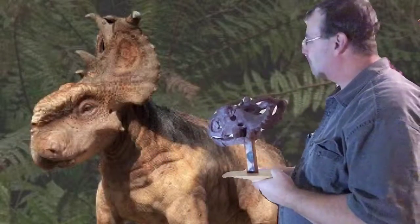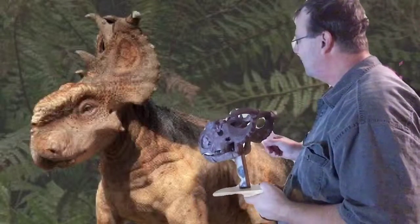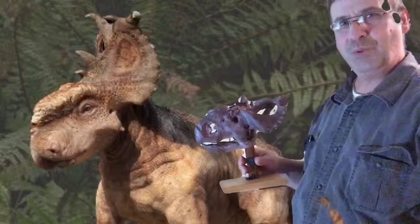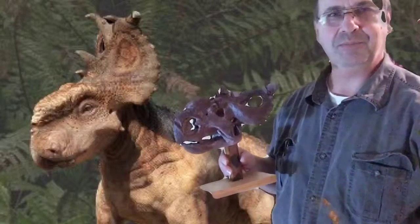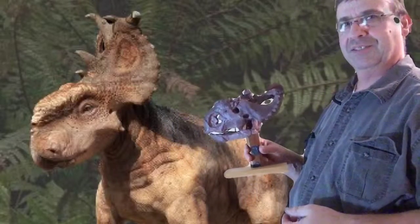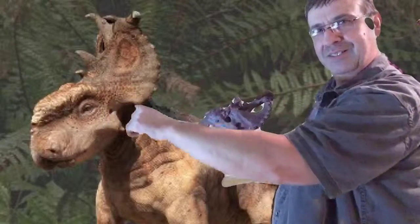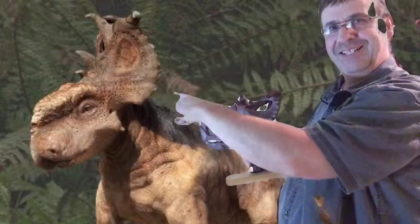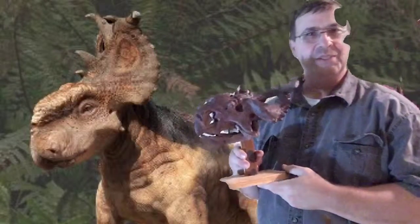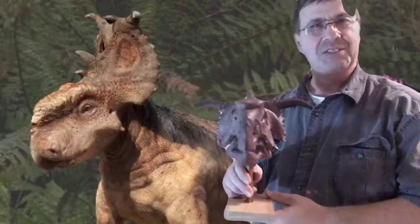What do we have here? It's a Pachyrhinosaurus, which I think means thick-nosed — like pachyderm means thick skin, and the rhino part is the nose, and saurus is lizard. So thick-nosed lizard.